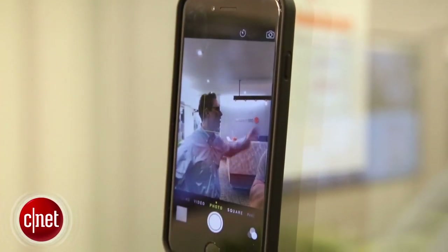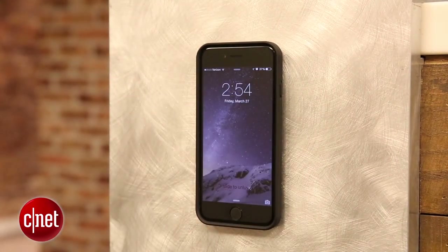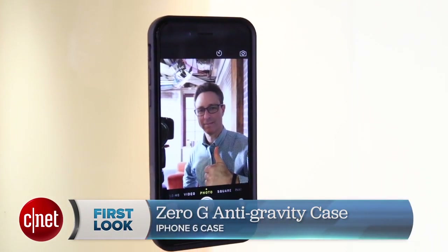Hey, I'm David Carnoy, and I wanted to give you a quick look at a prototype iPhone 6 case I've been playing around with in advance of its debut on Kickstarter. It's called the Zero-G Anti-Gravity Case, and it's from a startup called Mega Tiny Core.